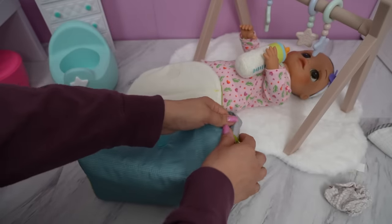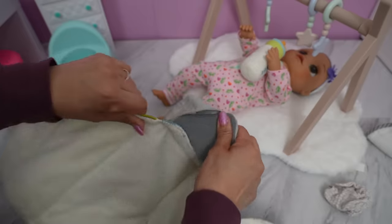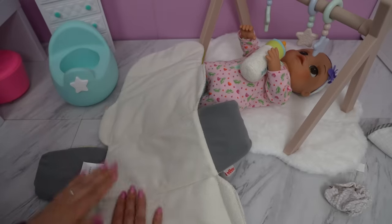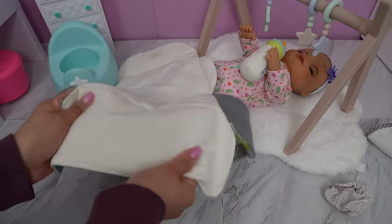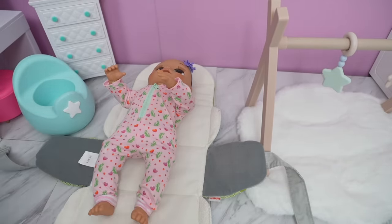Let's turn this into a changing station. This is super soft. Let's lay her down on the changing mat.